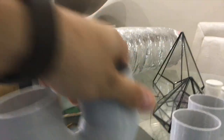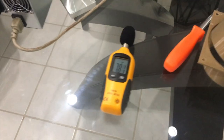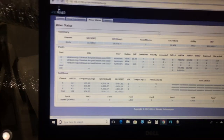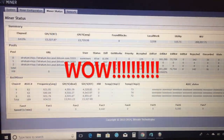Let's go ahead and install the Minor Digi dual exhaust shrouds — I'm excited to see what happens. The proof is in the pudding. Let's refresh and see what the temps are. We have dropped temperature, and the unit has been running, so it's a little bit warmer in here.